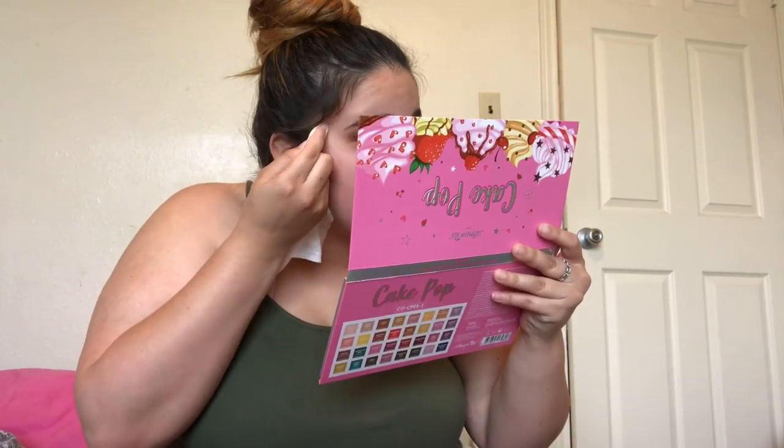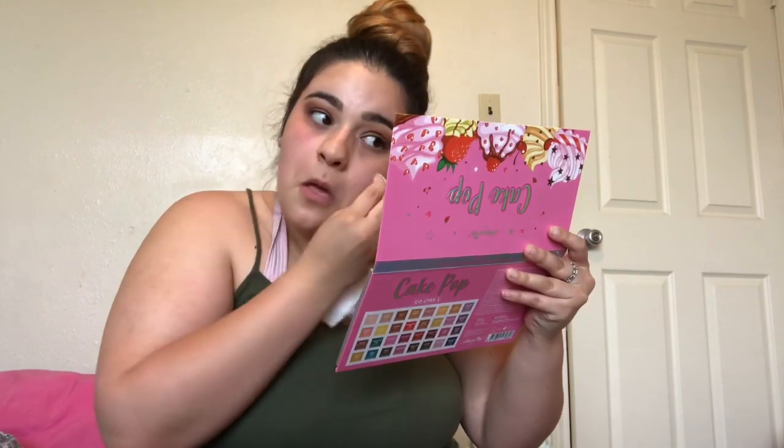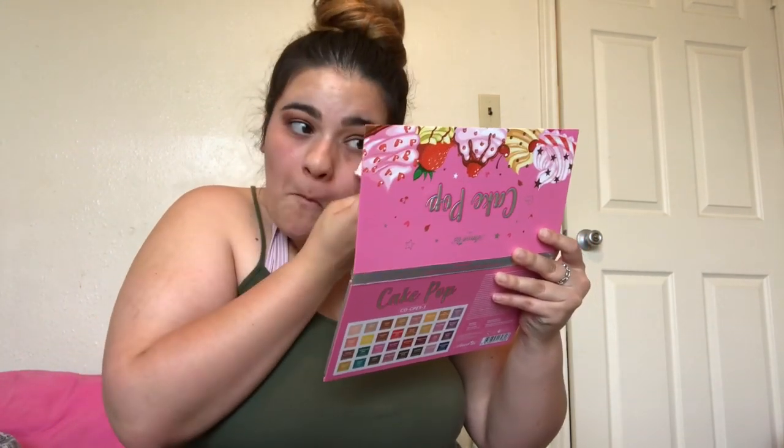I usually get a wipe and just clean it up. Did y'all hear about the drama between James Charles and Tati? There you go — that's how I did that look with the cake pop palette. All I need now is some fake lashes.